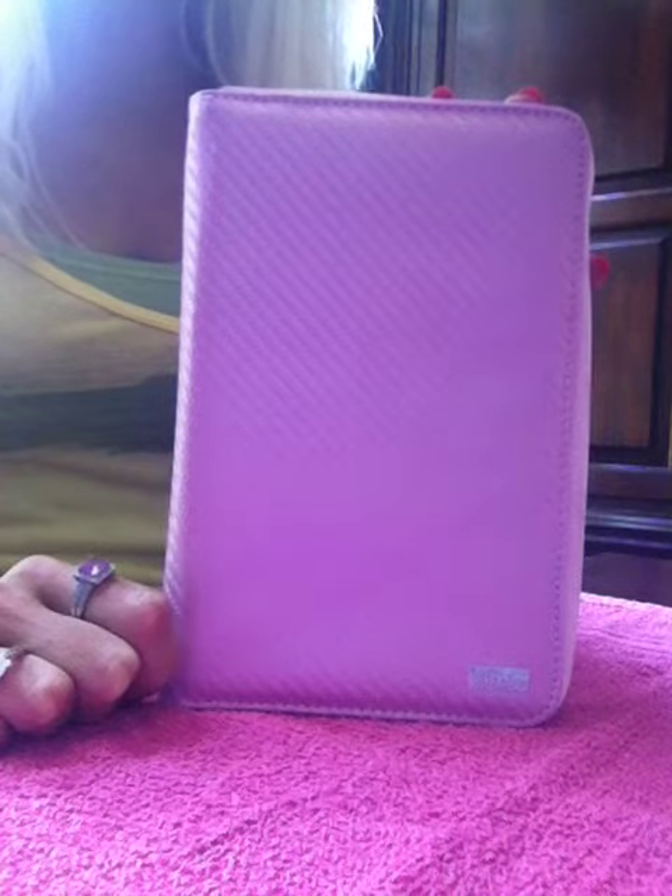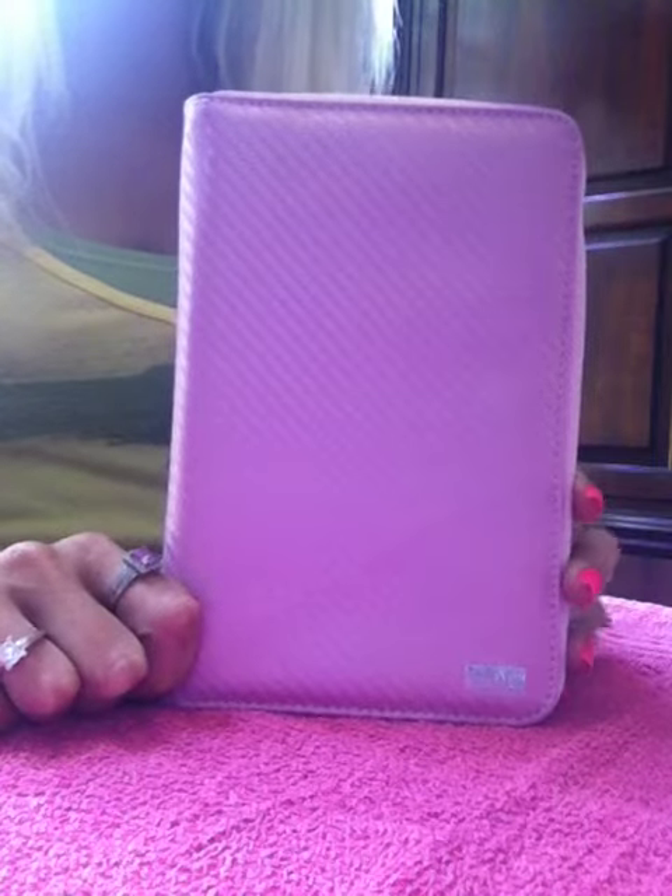Hi you guys, it's Beeching Nails. Today I am doing a review for Bundle Monster. I got their new pink plate binder. They have their new logo — it is BMC.